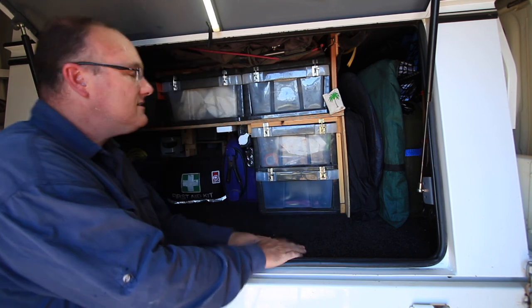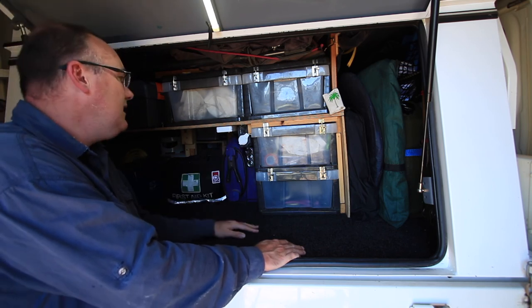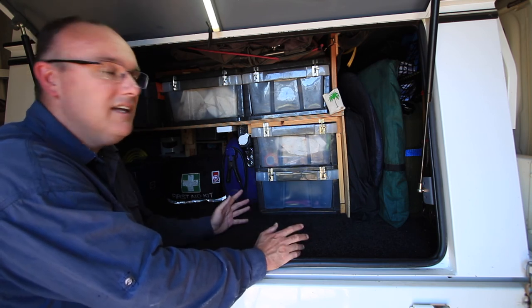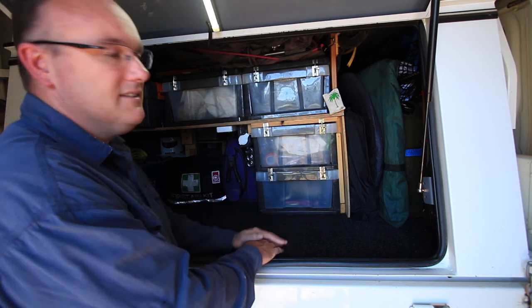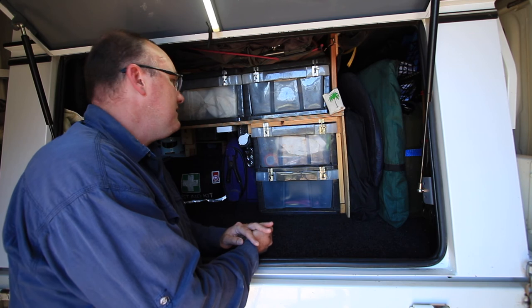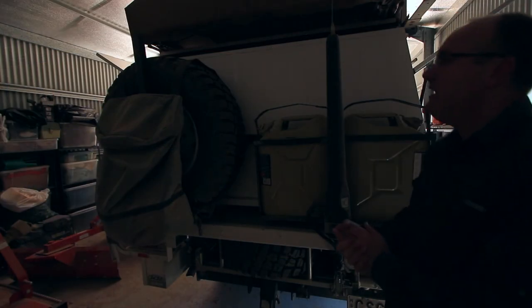On this side we also have our inverter for charging electrical appliances and camera gear. We can plug in here and everything just sits there while we're traveling, so it's all charged up and ready to go when we arrive.